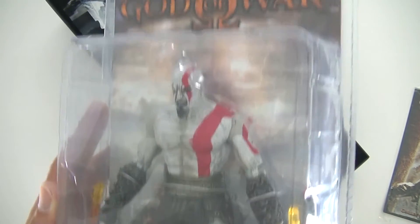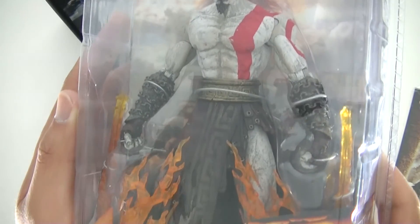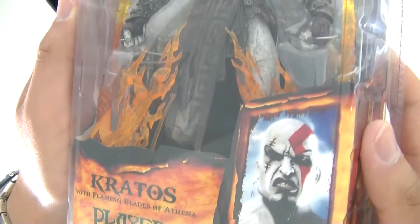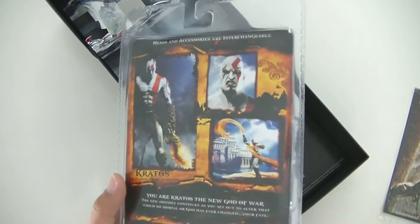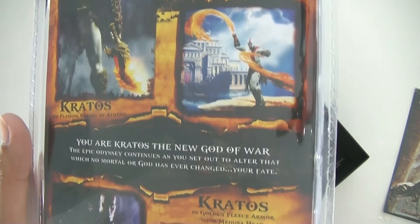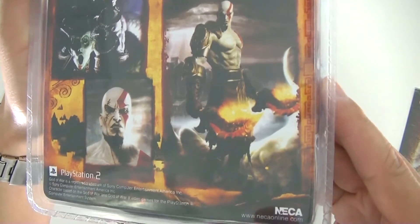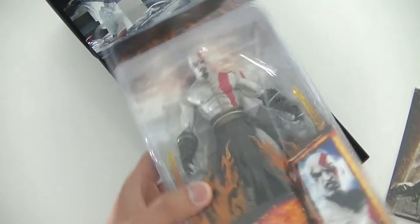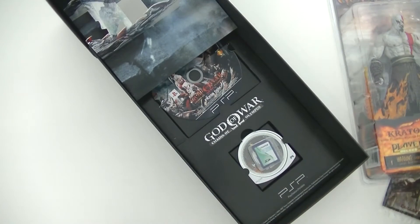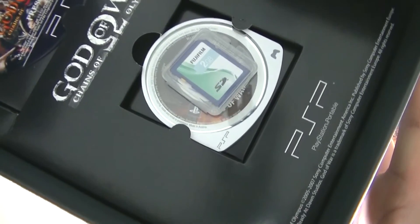The other reason the box is so big is this figure — a Neca Toys 20-centimeter Kratos with the flaming Blades of Athena. You can see he's got the flaming blades there. A lot of press kits weren't opened, so this is particularly rare. You can probably find these from God of War fans sealed and intact, but this one hasn't been opened and I plan on keeping it that way.